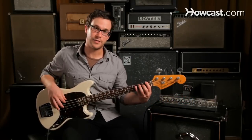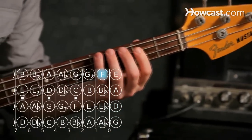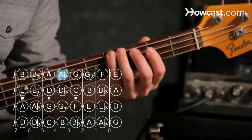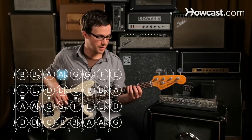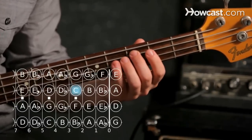Our root is F, first fret on the E string. Our minor third is A flat, fourth fret on the E string. And our fifth is C, third fret on the A string.